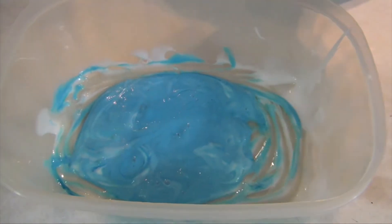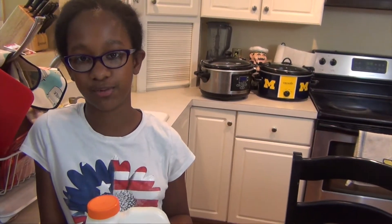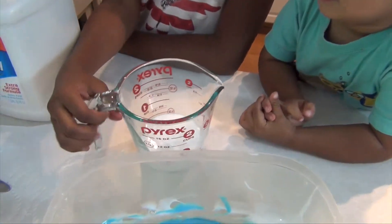This really doesn't seem like enough — there's barely anything in here. So we're going to double the recipe. Add some more glue and another tablespoon of baking soda. Good thing we've got this. This is 4 more ounces of glue in here.